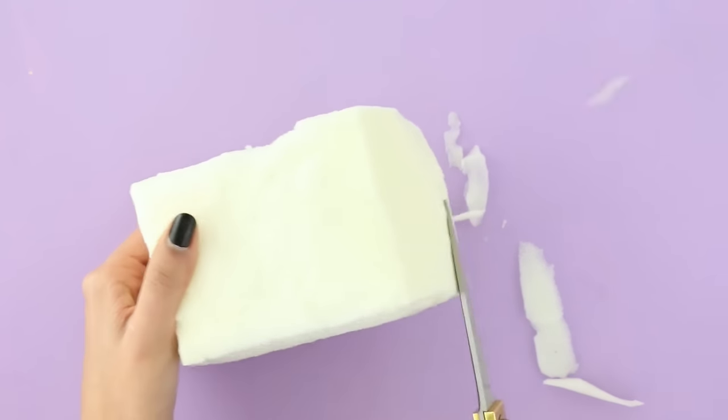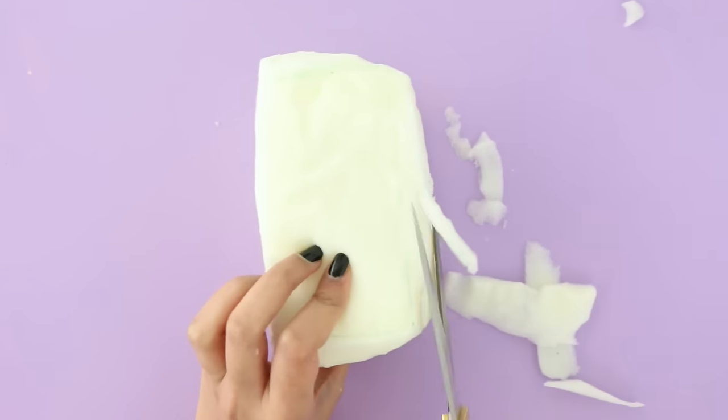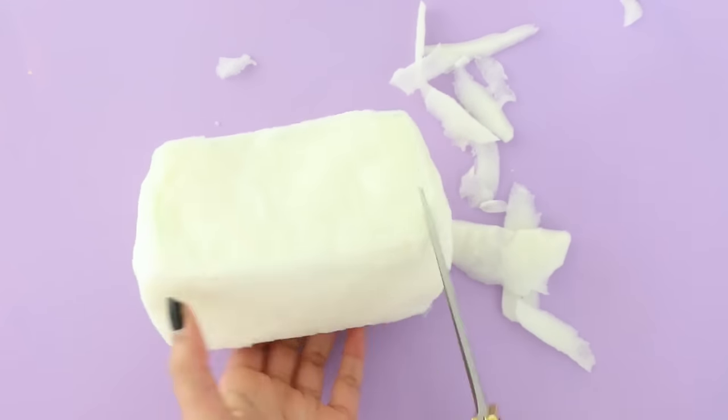I'm cutting this into a rectangle shape, like a normal toaster would be. I'm cutting the foam very slowly and making sure I'm doing really small little snips so that it's all nice and even. You also want to make sure to round off the edges of the rectangle.